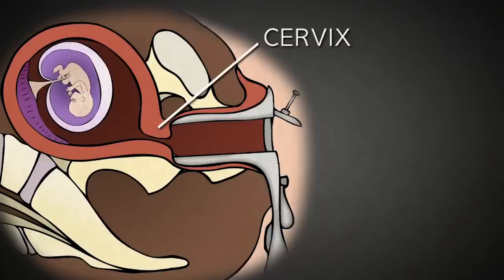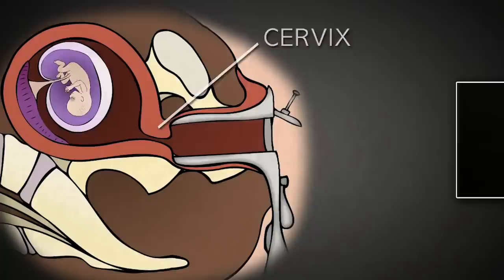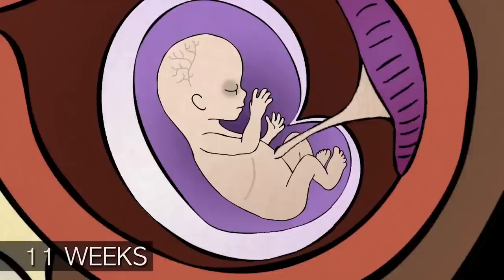The cervix acts as a gate that stays closed for the duration of pregnancy, protecting the baby until it is ready for birth. The abortionist uses a series of metal rods called dilators — like these — which increase in thickness and diameter, and the abortionist inserts them into the cervix progressively to dilate it, gaining access to the inside of the uterus where the baby resides.